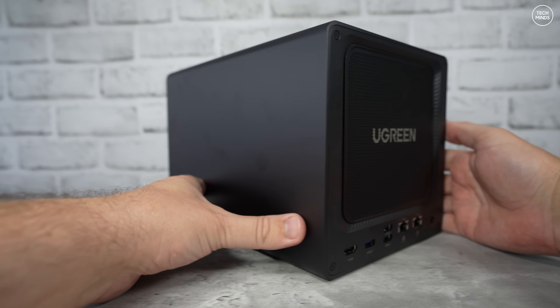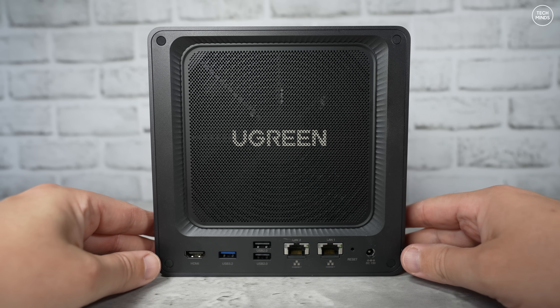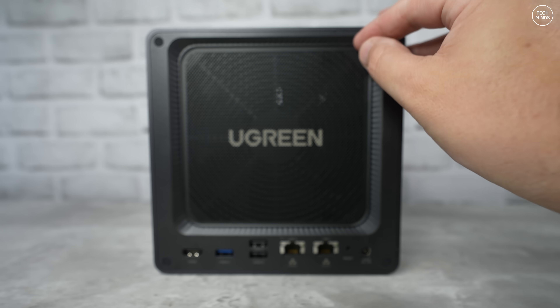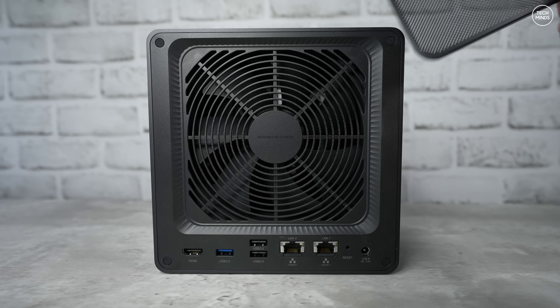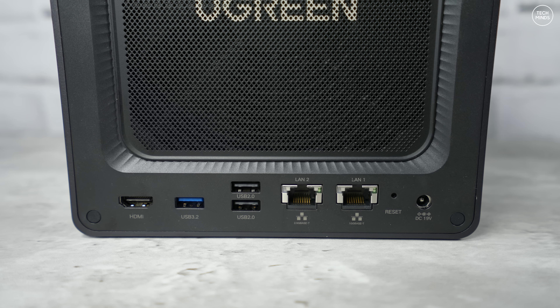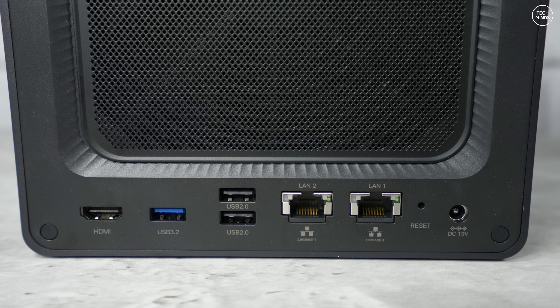I have experimented in the past using a Raspberry Pi as a NAS server, but the transfer speeds were not very fast. But this NAS has two Ethernet ports — one is 2.5 gigabit and the other is 10 gigabit. 10 gigabit routers are expensive, so I opted for a modestly cheap 2.5 gigabit router. But in the future I could purchase a 10 gigabit network card, install it into my computer, and have a direct cable from my PC to the NAS.